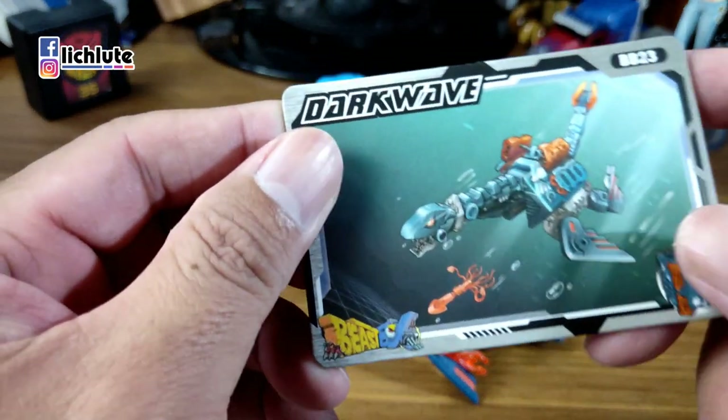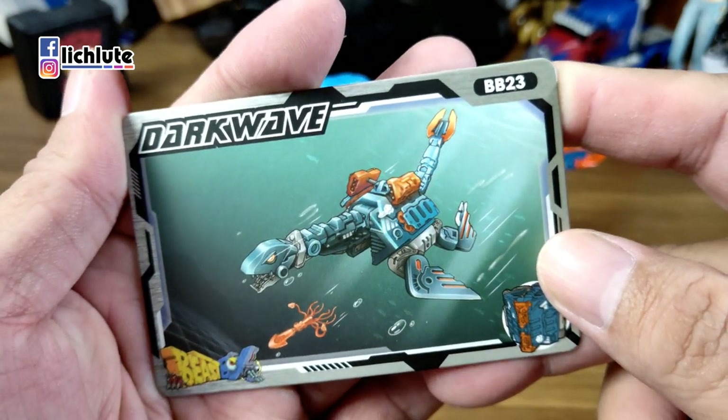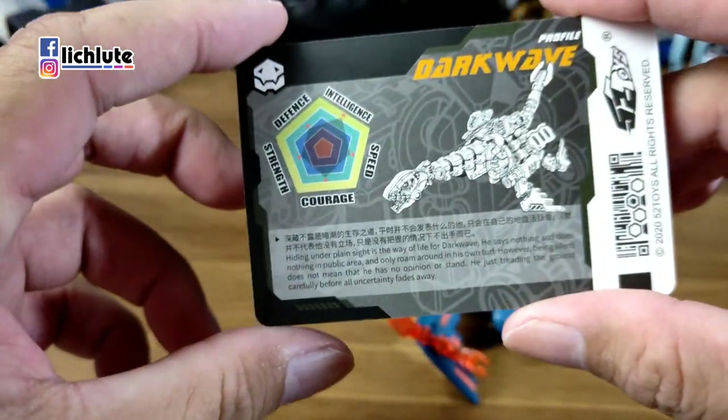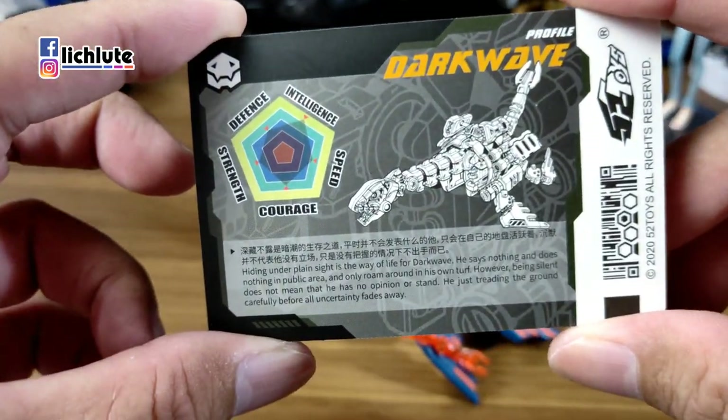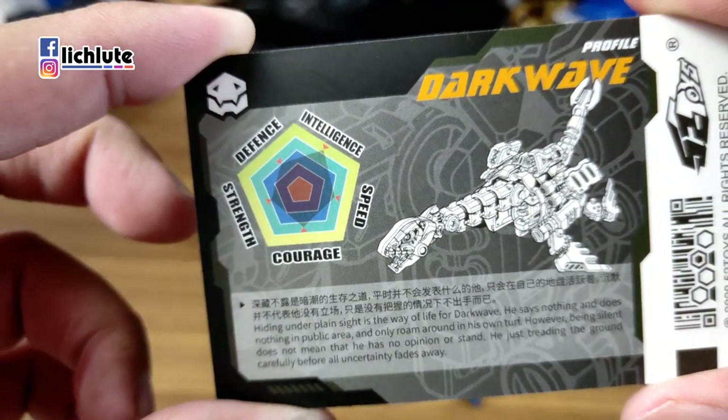欢迎各位再次收看我的玩具开箱时间，我是胡夫奇圣。今天来介绍World Toys推出的Beast Box系列第23号。因为这次一次入了四个，我会先挑这款蛇颈龙，因为恐龙里我最喜欢就是蛇颈龙，第二名大概是剑龙。